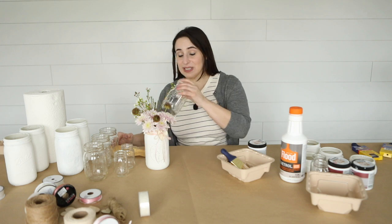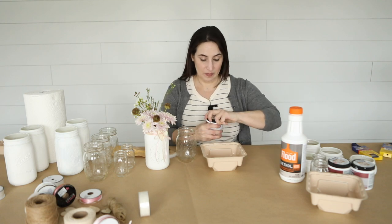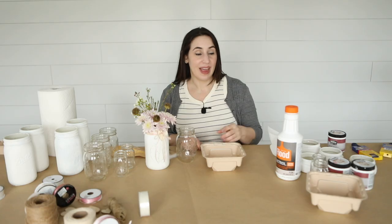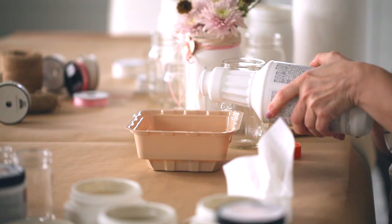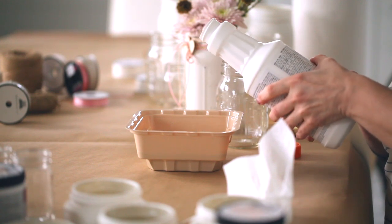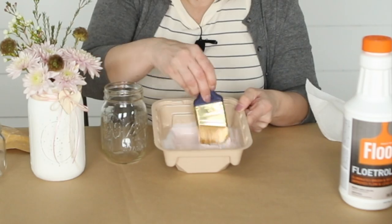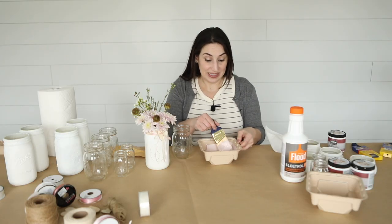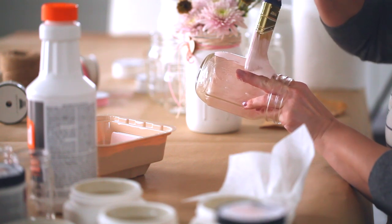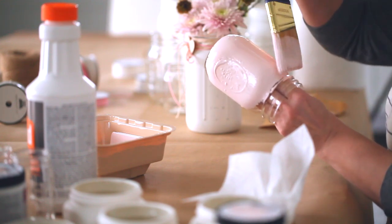I'm gonna start by doing the medium size jars, and I'm simply gonna use my paint and pour it in. I will put in the description what colors I use so you guys know. Then I'm gonna pour in the flood mixture. You don't need a lot of this but you're gonna want to add a decent amount — maybe about a third of the amount of the paint that you used. Then you're gonna mix them. Once you have everything all mixed together, you can go ahead and start painting your jar. Go ahead and use nice, even, vertical strokes. The flood mixture will help the paint stick to it and it'll help to eliminate those brush marks. I'll go ahead and link that for you in the description below.